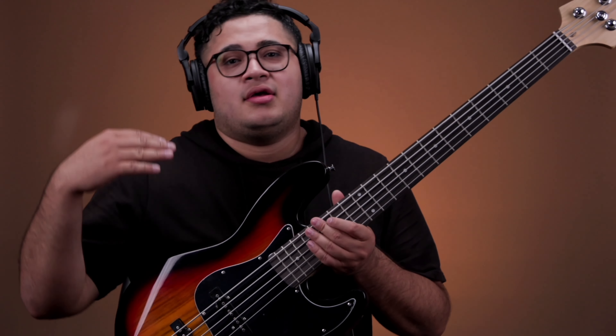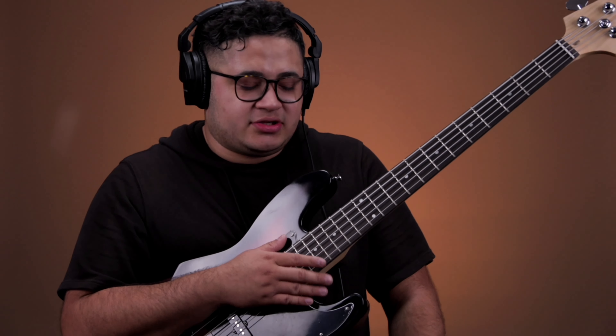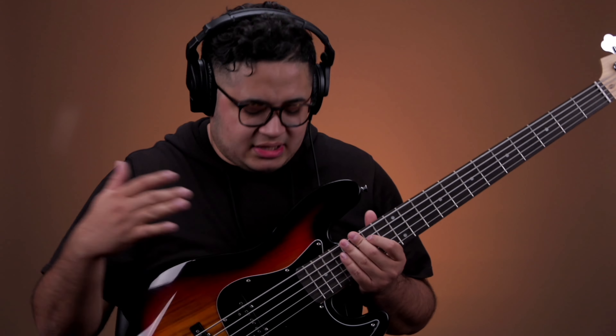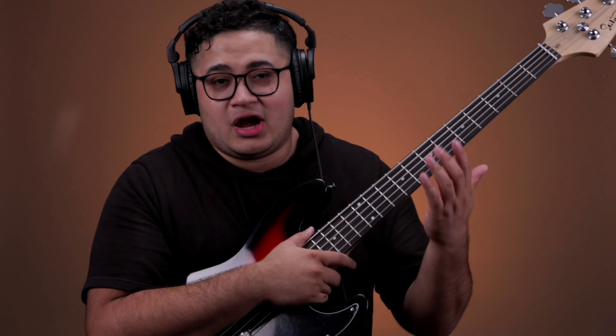This is a five stringer, but they have different kinds of basses — they got four stringers, they got different finishes, they have an acoustic bass, all kinds of stuff on their website. Just go to glarymusic.com — that's G-L-A-R-R-Y music.com — and check out their stuff. I will also have a link in the bio. It's a great bass for the buck, can't beat it — $120. Go pick one up today.